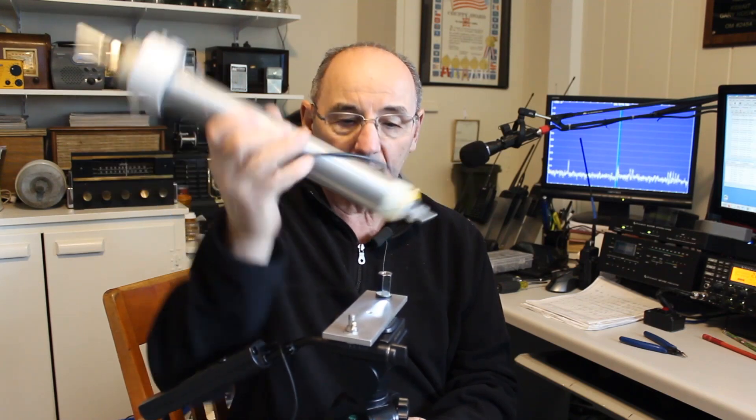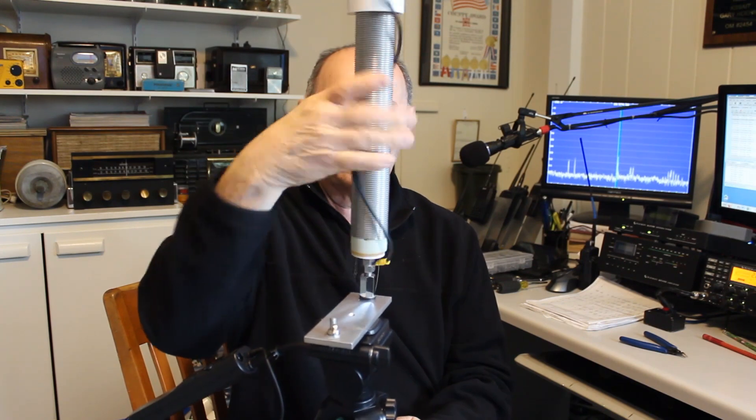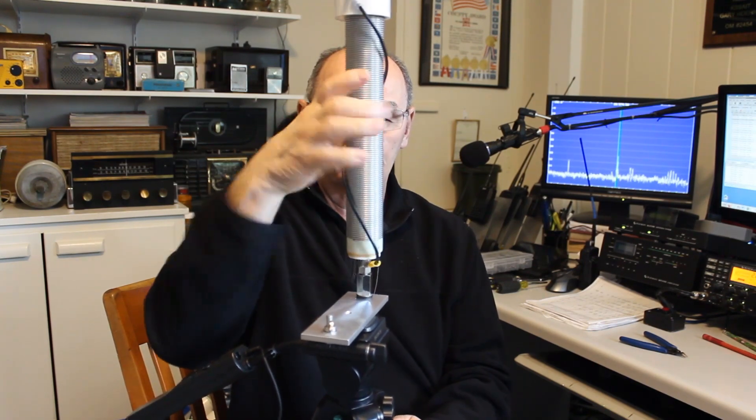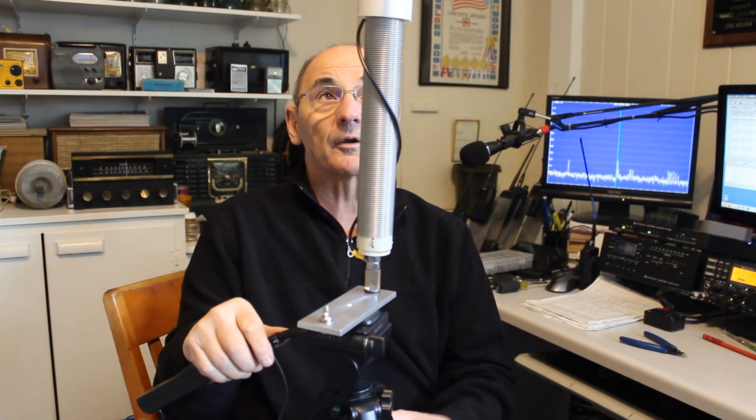Alright, I grabbed a regular Silver Bullet 1000 — as you can see it just screws right in to here. Now you throw some radials on here, put a coax under here with the radio, and you're up and running.